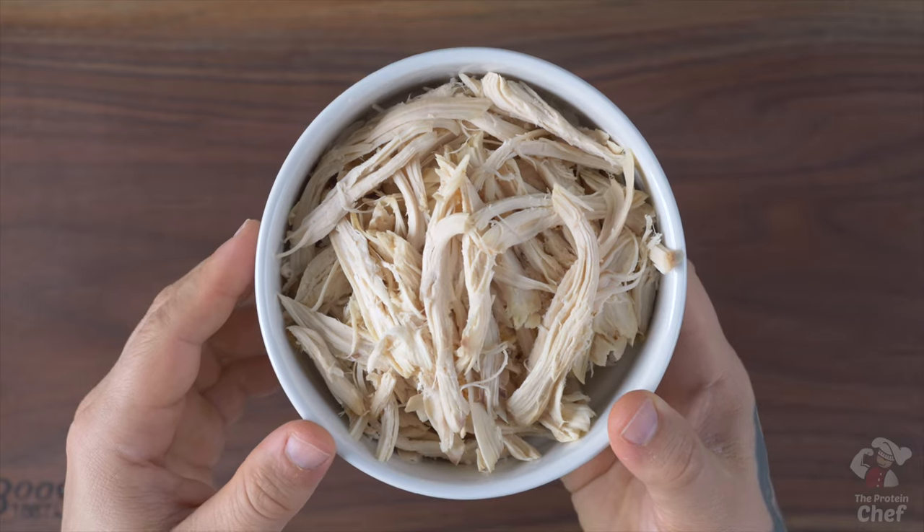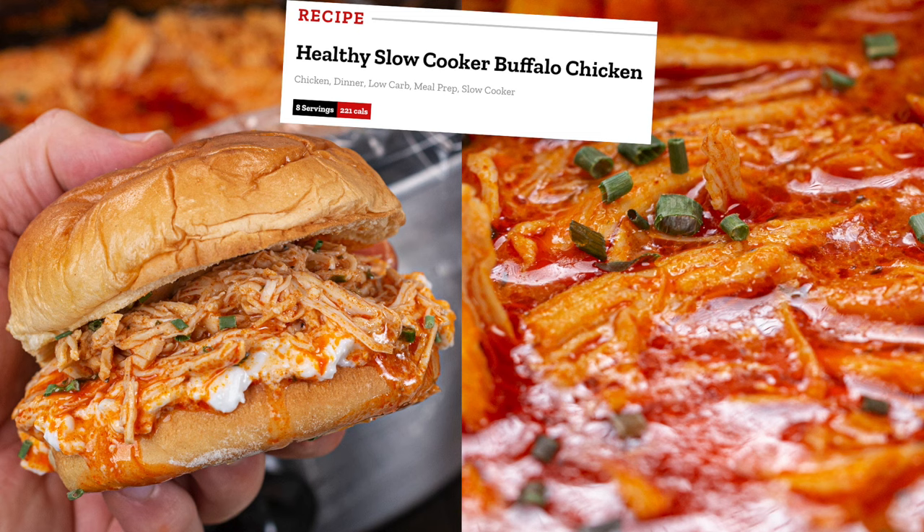Number four, if you don't like the texture of chicken, you can blend it up with your cottage cheese. And number five, if you want a slow cooker variation, check out our healthy slow cooker buffalo chicken recipe.